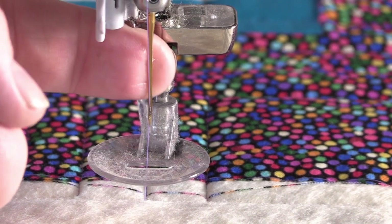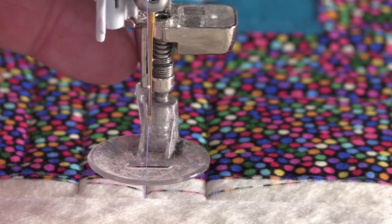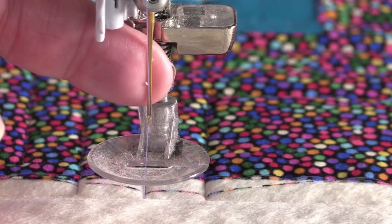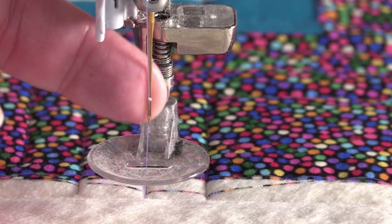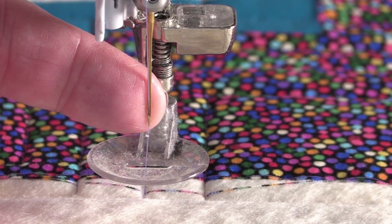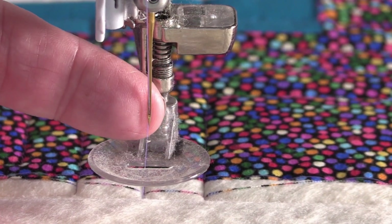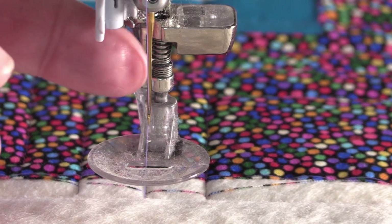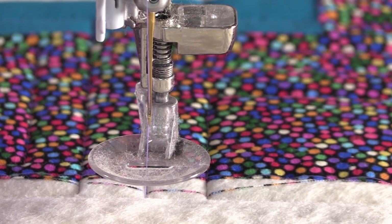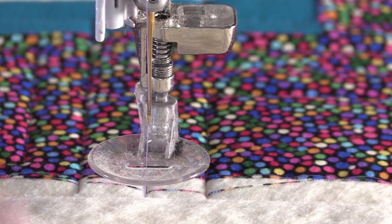I want you to notice there's no gumming on the needle. If you fuse properly with steam, moisture, and heat, you'll notice that there's no adhesive left to come out from the Steam-a-Seam 2. So if you're getting a lot of gumming on your needle when you're quilting or topstitching, it all comes down to the fusing process. You'll see that my needle's clean — I didn't clean it off before I showed you this.